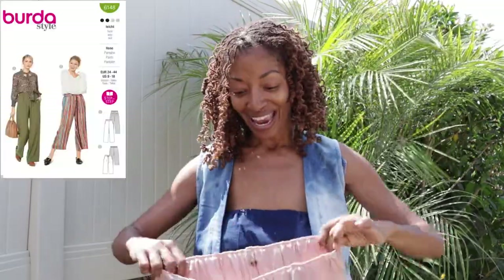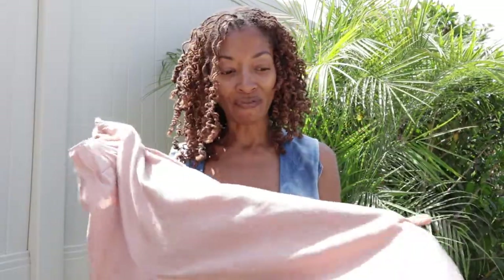I just finished making a pair of pants from a Berta sewing pattern and I wanted to share them with you. They are made out of this tinsel fabric that I found from Joann Fabrics on sale. It has a very wide waistband which I really like.